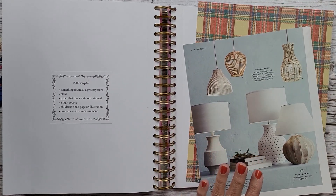So we have our sweet little lad on here. Let's work with the lights. We have our children's book page, our light source paper that has a stain right here, plaid, and then something from the grocery store. I thought it would be fun to have these lights here that he's looking up at — I thought that would be cute.